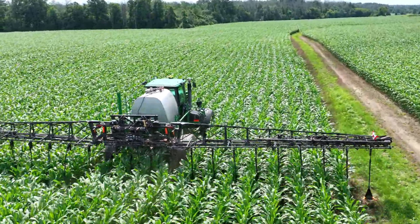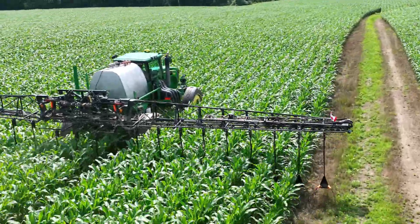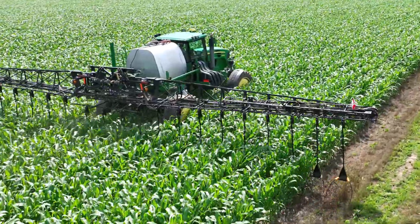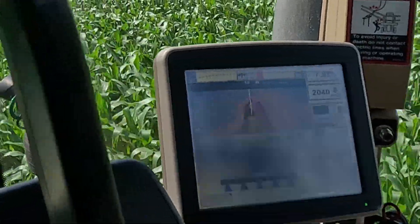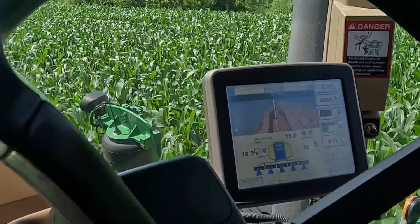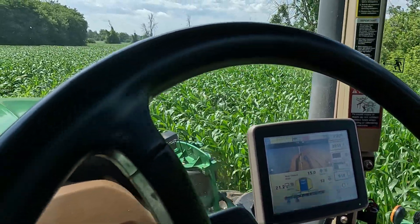I'm manually steering — we've got a kind of funny headland going on here. The way this field is, it was originally multiple fields that we now farm as one field, but that makes for some creative headland management.